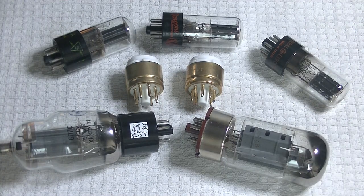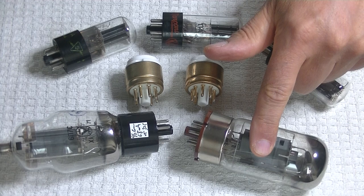Hey everyone, it's Jim from Vows and More, a vintage online tube store. Today in Tube Lab number 44, we're going to learn how to repair tube bases and look at some really high demand power tubes that came in.